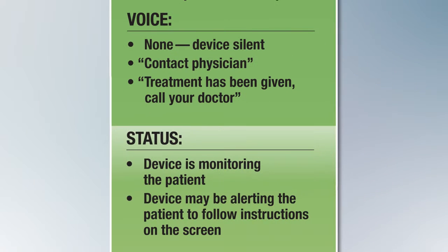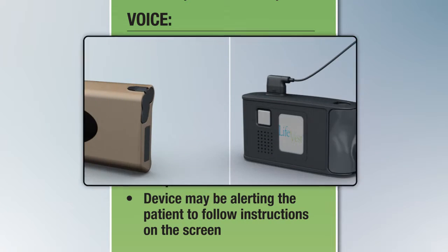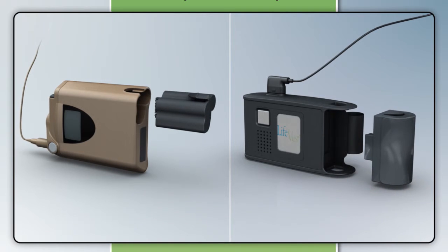In some instances, the gong alert may also be accompanied by a voice prompt such as "Treatment has been given. Call your doctor," or "Contact physician." In these situations, you should proceed with standard evaluation and treatment measures. If external defibrillation is available, a decision can be made to remove the LifeVest and monitor or treat the patient with your own external monitoring and defibrillation equipment. To disable the LifeVest, simply pull out the battery, then unclasp the hooks at the front of the garment and remove the device.